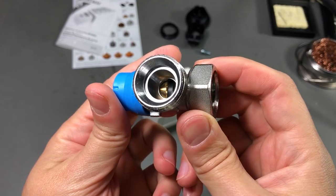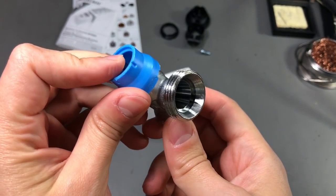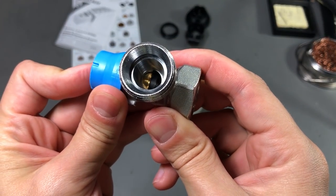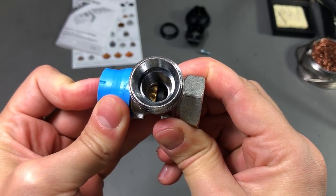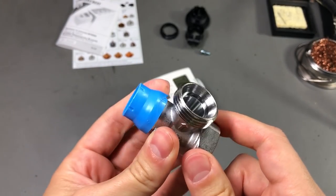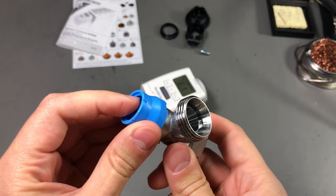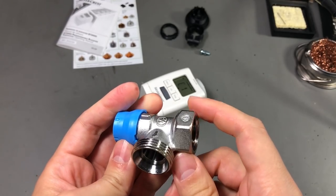Now looking at the valve, you can see it has a pin on this side, and this is the pin that controls the flow of water through the valve. If I push that pin, you can see that rubber part that moves in and blocks the water path. So I would say this is a normally open valve, and if this pin is pushed, it will block the flow of water.